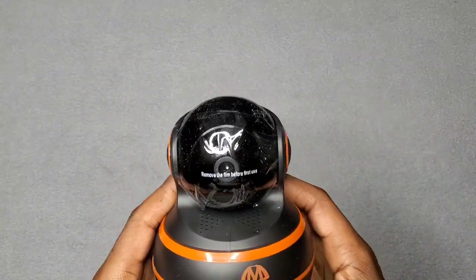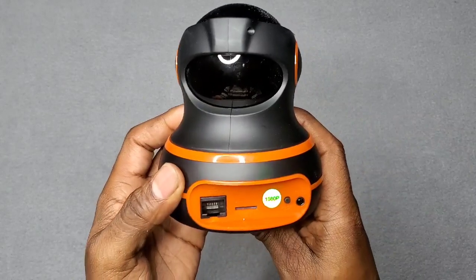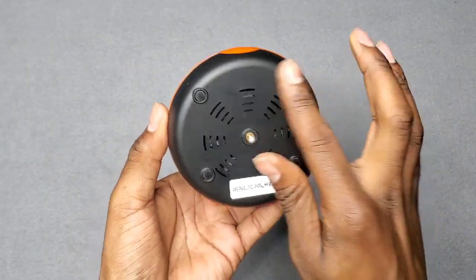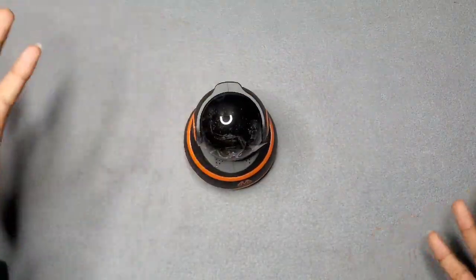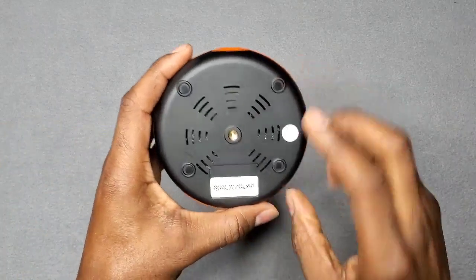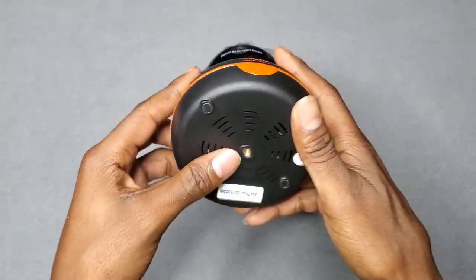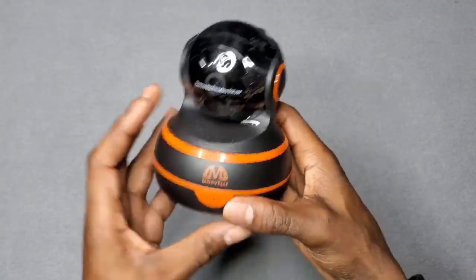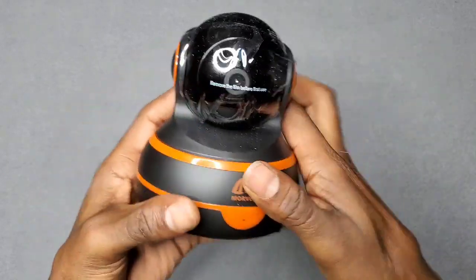Here it is — your Marbelly home security camera, Wi-Fi 1080p HD. At the bottom you got your rubber feet if you want to set it on the countertop and don't want to mount it on a wall or ceiling. In the middle there's your screw mount if you do decide to mount it. At the bottom right here are your speaker grilles, and when you talk they can hear what you're saying.